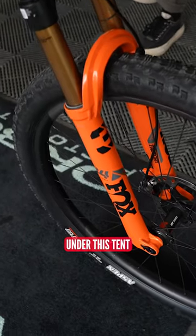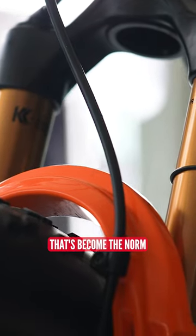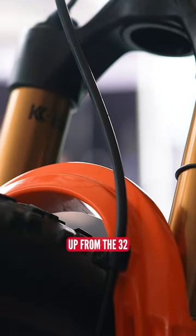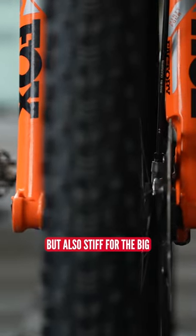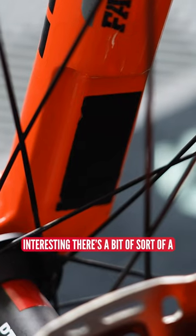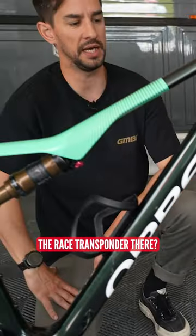Fox suspension on all the bikes under this tent. We've got the Fox 34 Step Cast — that's become the norm for cross-country bikes now, up from the 32. You can see that step cast cut-away to make them lightweight but also stiff with the big 34 stanchion. Interesting, there's a bit of grip tape on the inside there — I wonder if that's to hold the race transponder there.